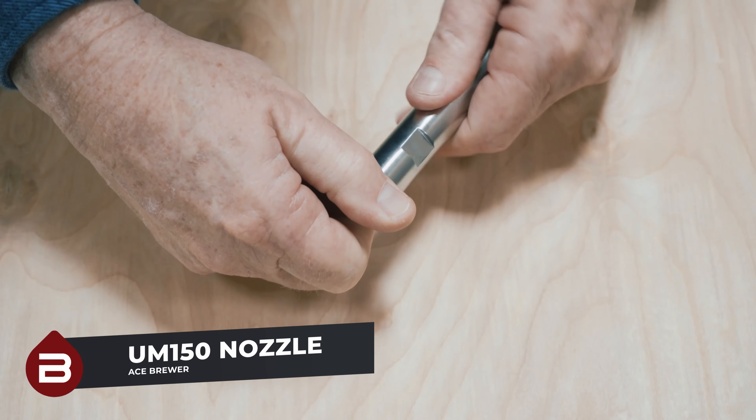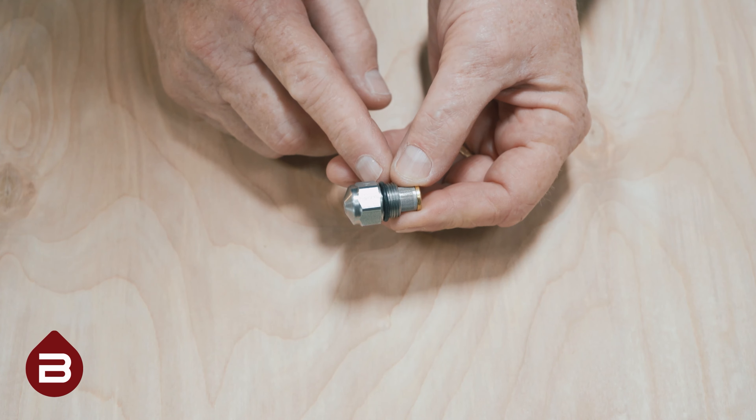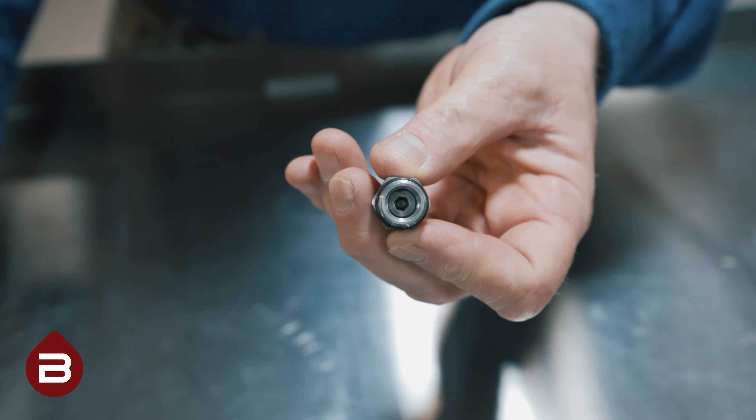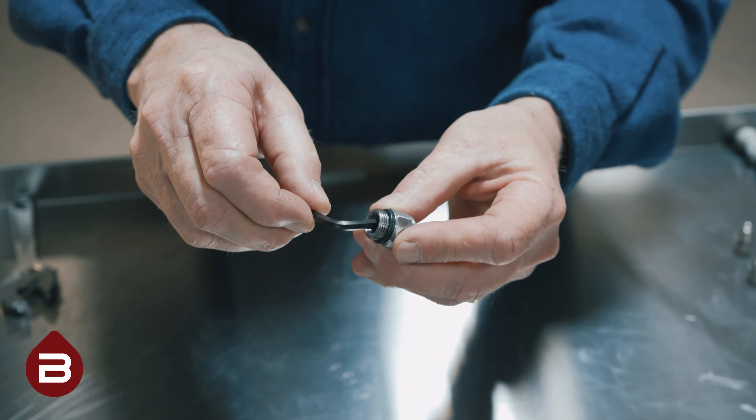First, simply loosen the UM150 from the extension with your hand. The nozzle features an O-ring to prevent leakage. Next, unscrew the screen. On the inside of the nozzle, you will notice that it accepts an Allen wrench. Insert the wrench and loosen the fitting.